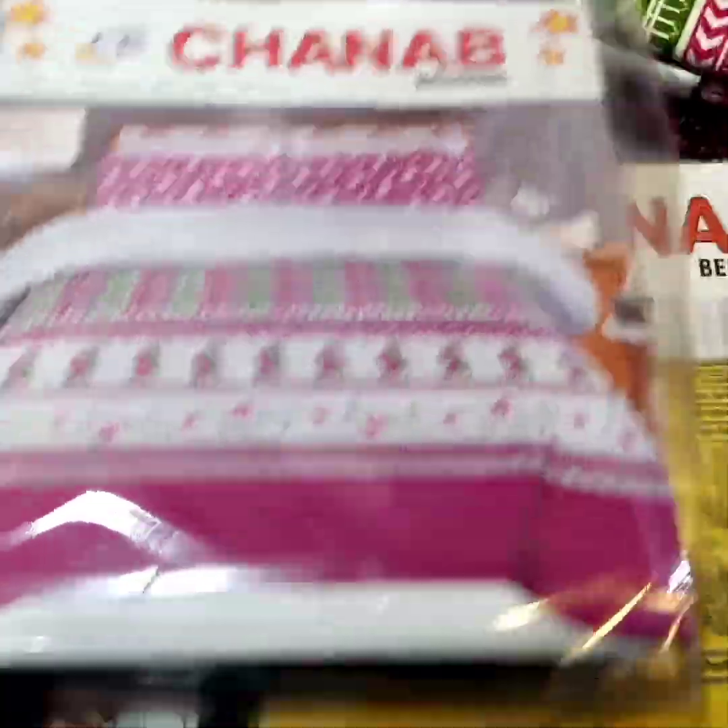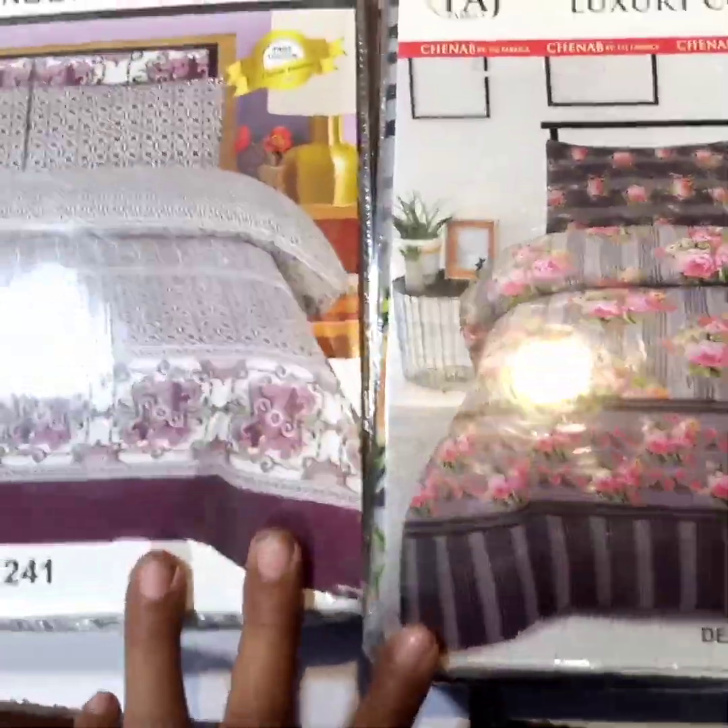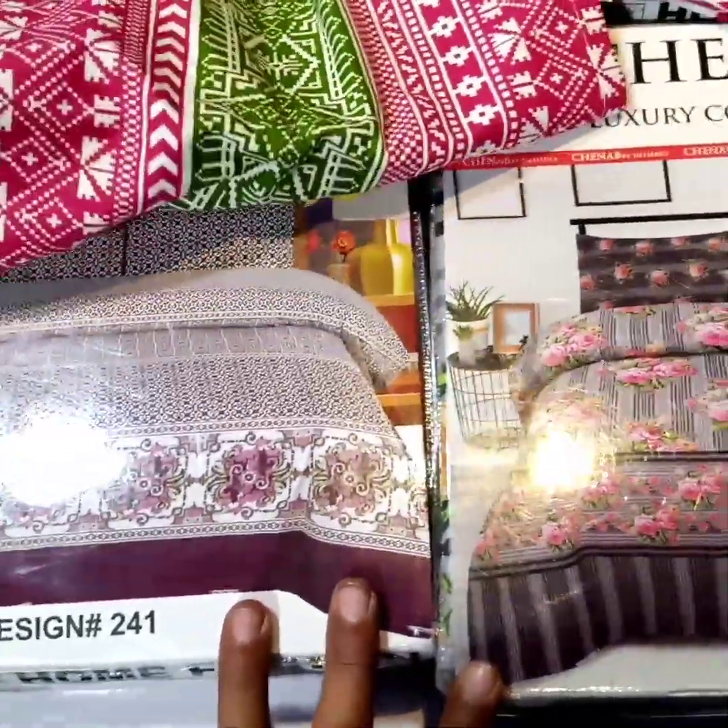This is the bedding. These are different designs. This is design number 241, and there are one, two, and different designs. This design is pretty good.